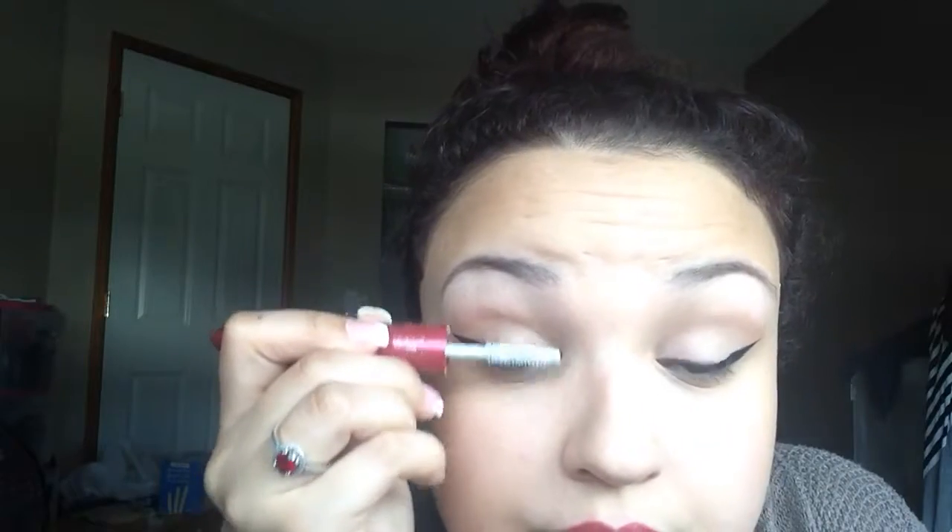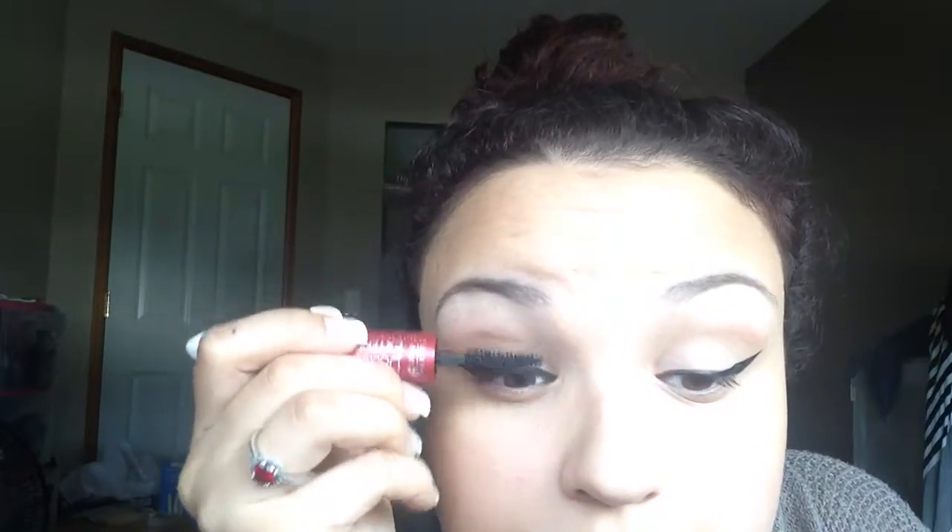I'm just gonna slap on some mascara — it's the L'Oreal Double Extend Beauty 2. This color does make your teeth look really white. Alright guys, I'm just gonna finish the other eye. You guys already know how to apply mascara. This is the final look.